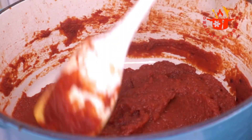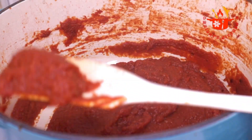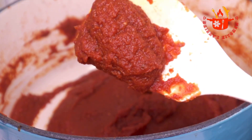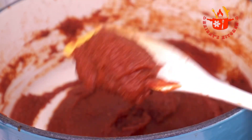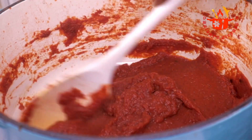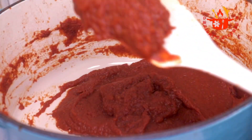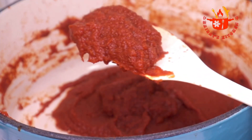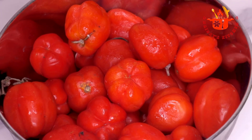If you have chanced on this video, this is a sign for you to make your own homemade tomato paste. I am Hierat here and you are welcome to my channel. Stay with me as I take you through the process, and please don't forget to subscribe to my channel.